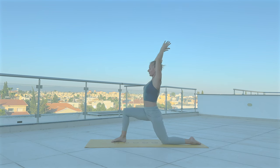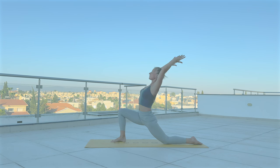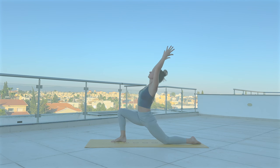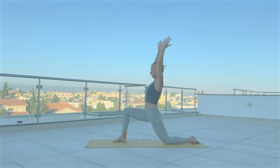Sending your hips back, lean forward — arms reaching to top of the mat. Inhale, hips forward, arms up. Exhale, hips back. Inhale, re-bend the front knee, lift your chest. Exhale, chest forward and down. Three more.